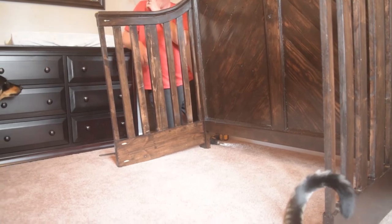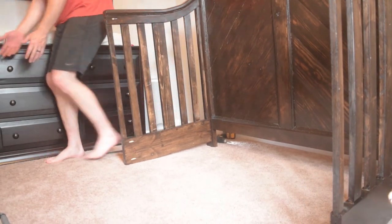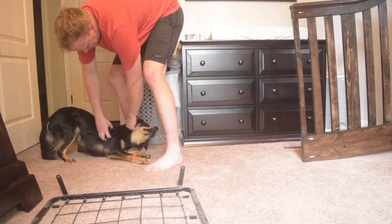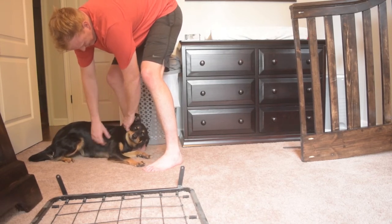Oh, sorry puppy! I'm so sorry! The poor puppy — Night Bones the baby — poor doggie.